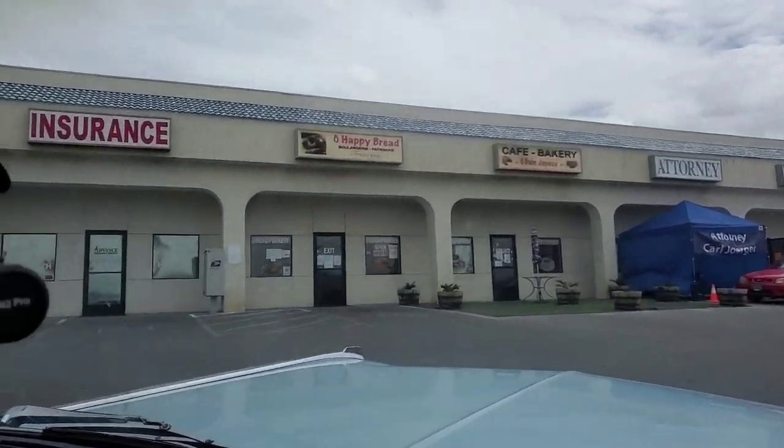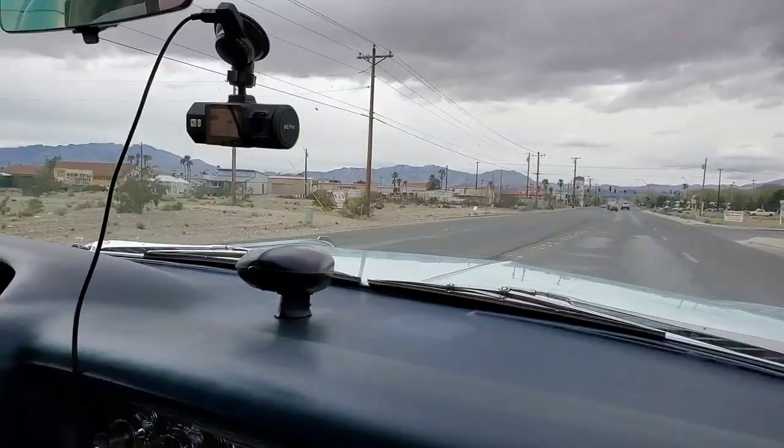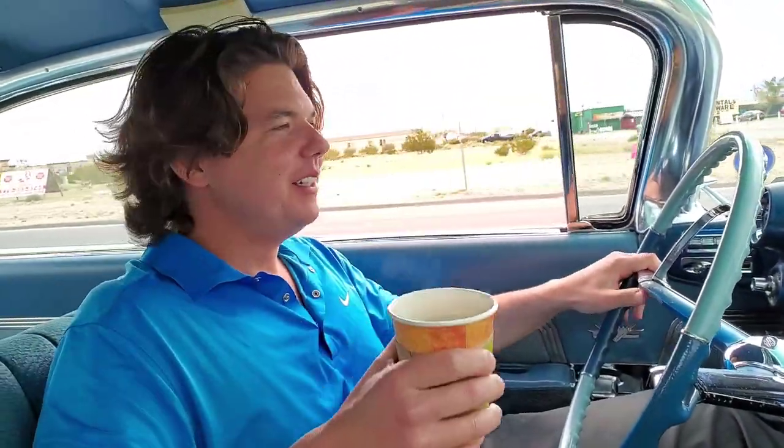There it is — Oh Happy Bread. We're on our way back. We are happy because we were just at Oh Happy Bread. We'll see you back in Vegas to check our gas mileage.